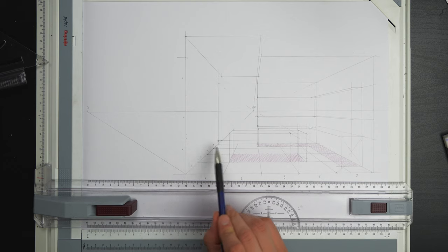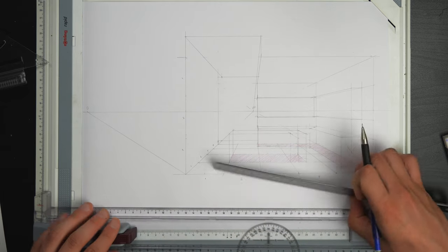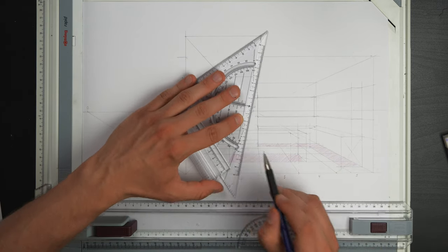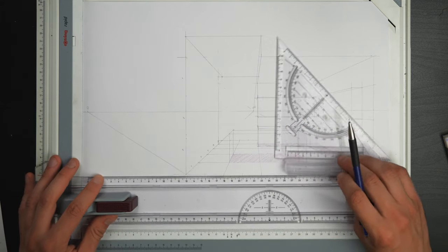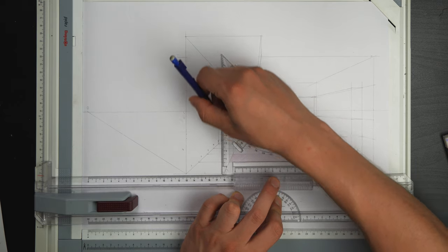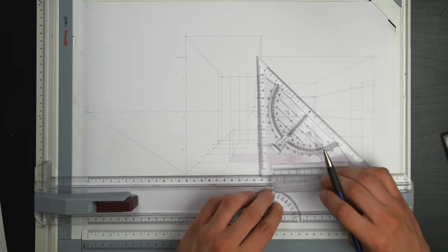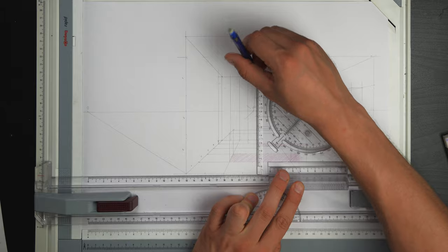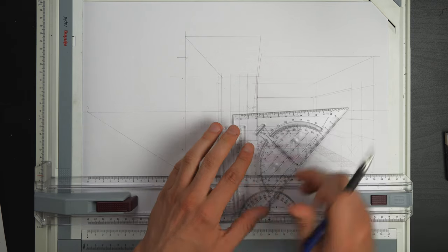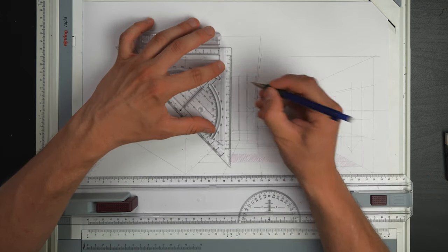Now I want to subdivide these in two — pulling towards the vanishing point and stopping at the ground line. Now we can pull window lines up; these are going to be the mullions, finely spaced out. Whilst I'm at it there's also one continuing from that point, very close to the edge of the wall. I'll add a little bit of depth to them — just pull one millimeter to the left on this one and on this one as well, and maybe one millimeter from the top and bottom too.